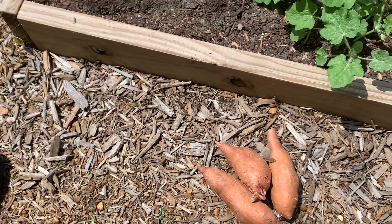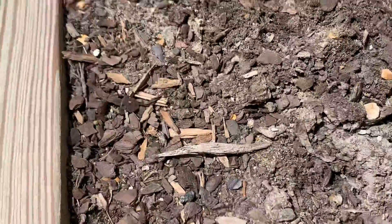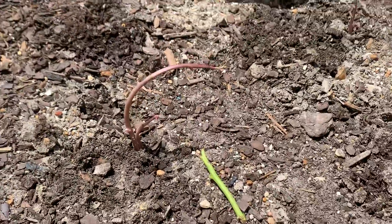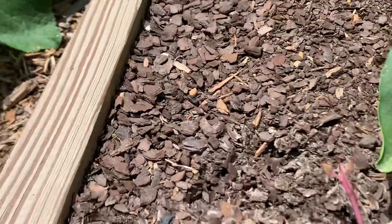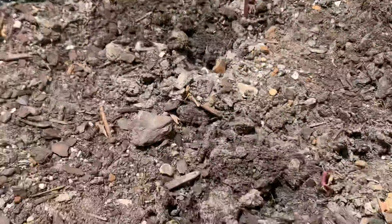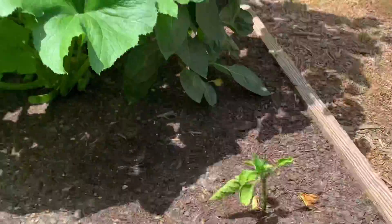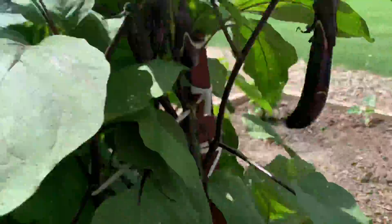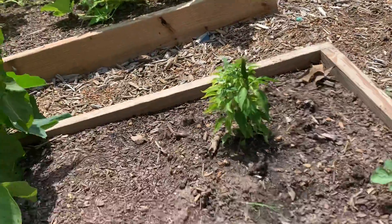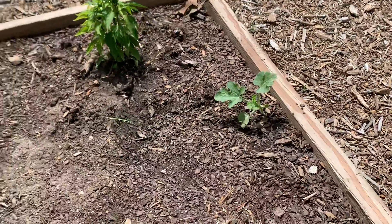Thank you for watching. We will show you later how all of this will grow — that's just how we plant it. We have here already the pepper growing.